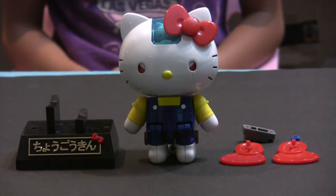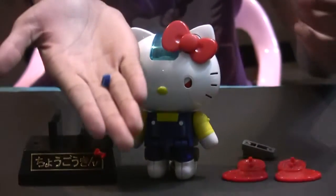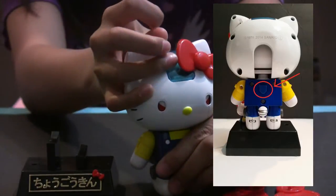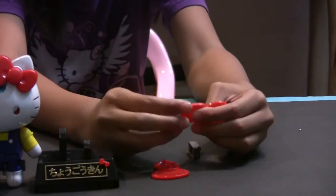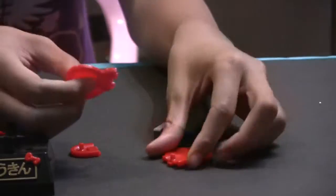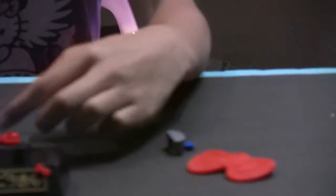Last but not least, the flight mode. First you have to take the blue piece on the back off — here's the blue piece. Next, transform the flippers to the wings. First you have to take this off, and then connect these — this end of the bow — and then connect it like this. And then do the same thing with the other one, just like that.